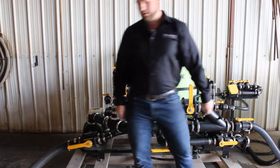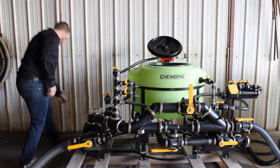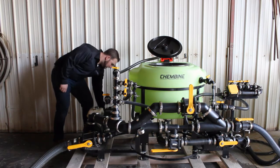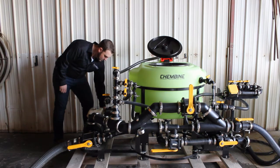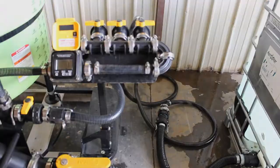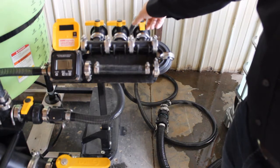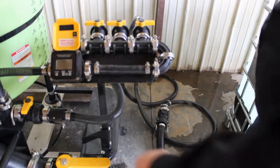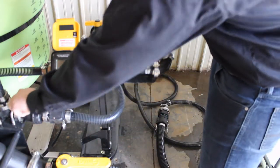Next we can start our pump. Once the pump is running, you can open up the valve connected to your tote and induct chemical into the system. Once you're done inducting chemical into the system, you can open up the rinse valve and rinse out all the pipes and fittings.